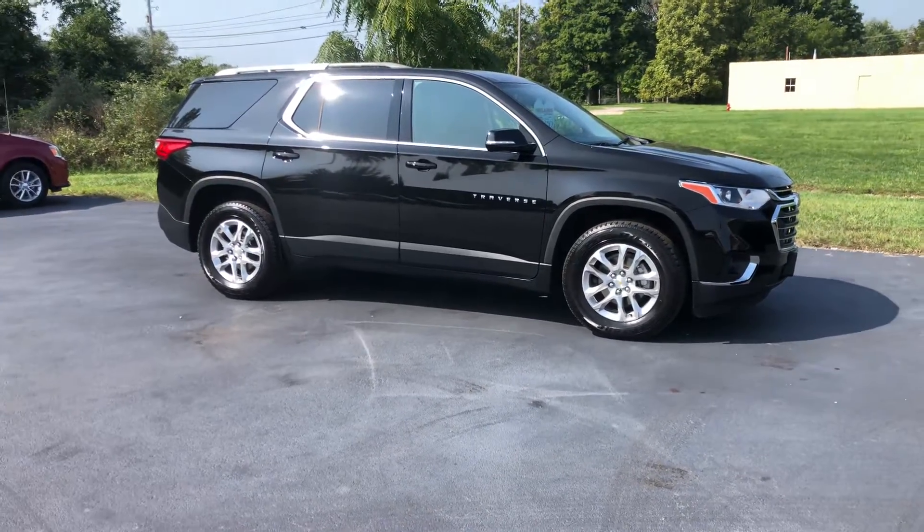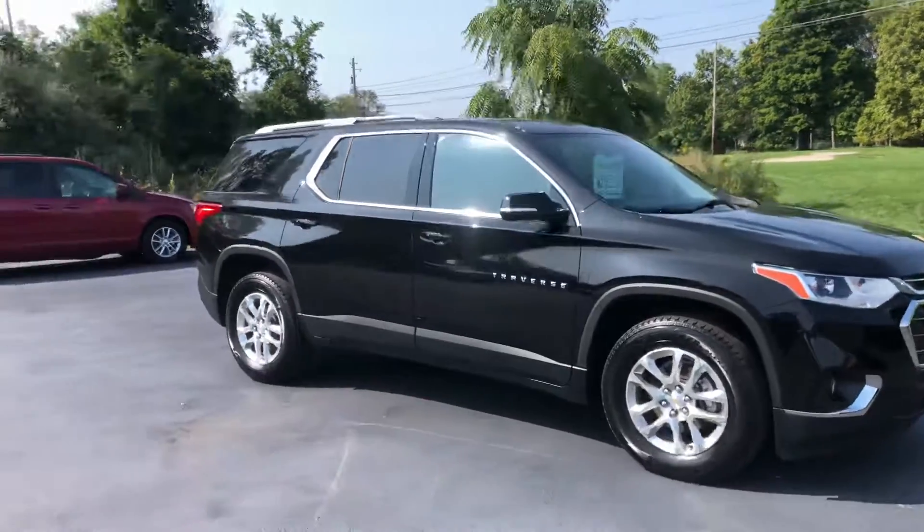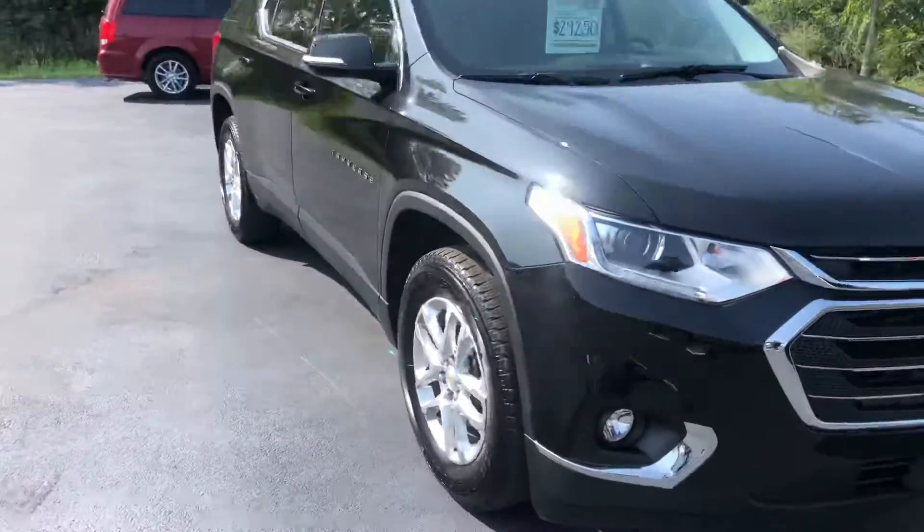Hey Brittany, it's Michael again with Fireland Chevrolet. This is going to be the used Traverse in mosaic black, and I just want to do a quick little walk around on the vehicle.